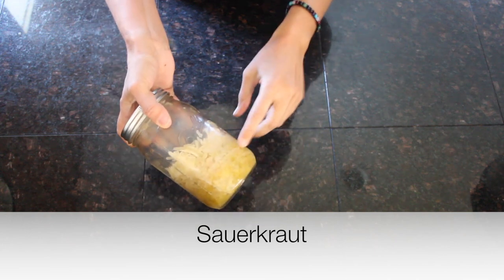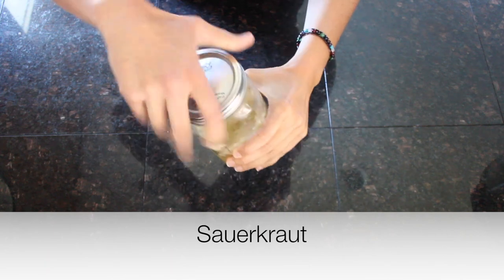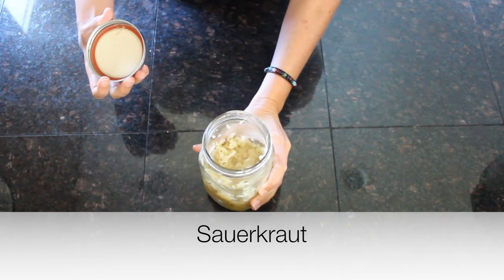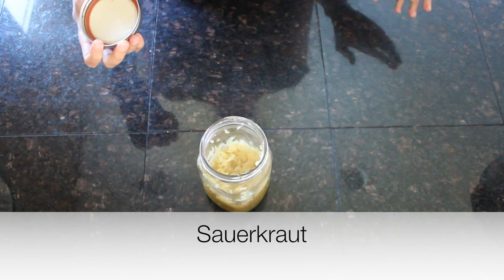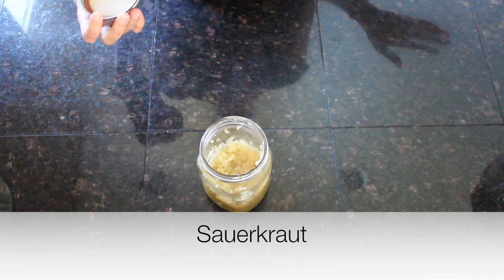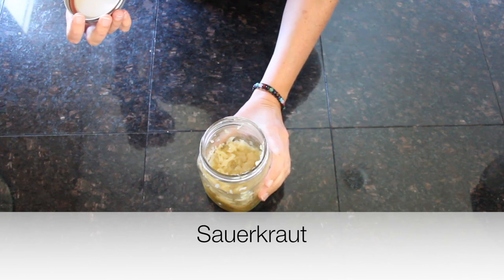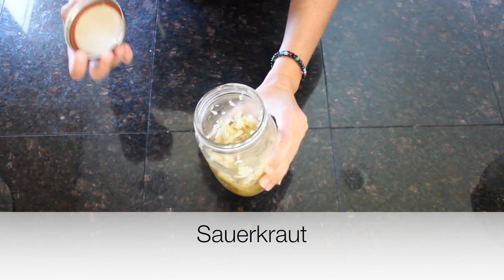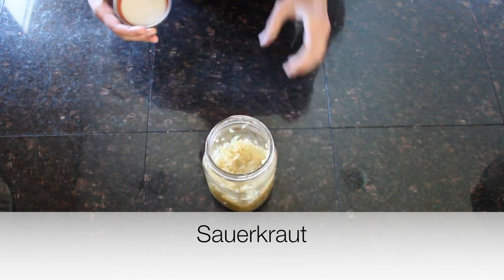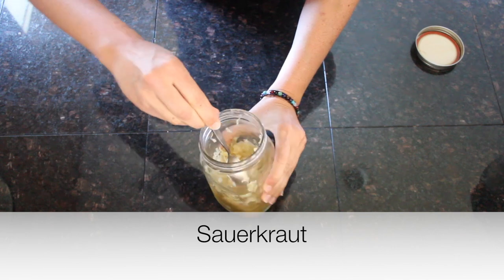Here we have our sauerkraut after about five days. You can see the green has turned a yellow color, it's nice and soft, and there's liquid in there. When you smell it, it should smell kind of sour and a little bit salty — but it shouldn't smell bad. Either a foul or putrid smell means it's gone bad. If it smells just a little bit sour, isn't moldy, and is this color, then it's good. To start, we use just the juice — press the back of a spoon into the sauerkraut to get it out.